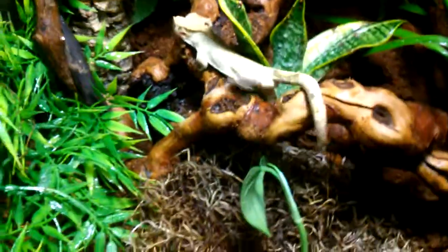There's some crickets in there for him. This is a pretty neat setup. I like it a lot.